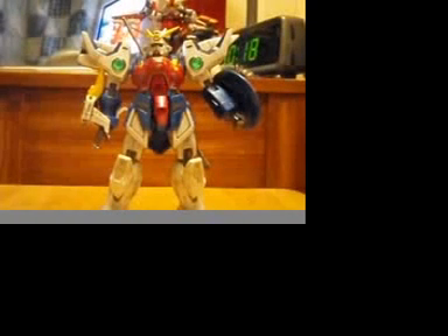Hey guys, this is Liker26, and today, now that it's more or less later in the day, I will be reviewing the 1-100 high-grade Shenlong Gundam from Gundam Wing.